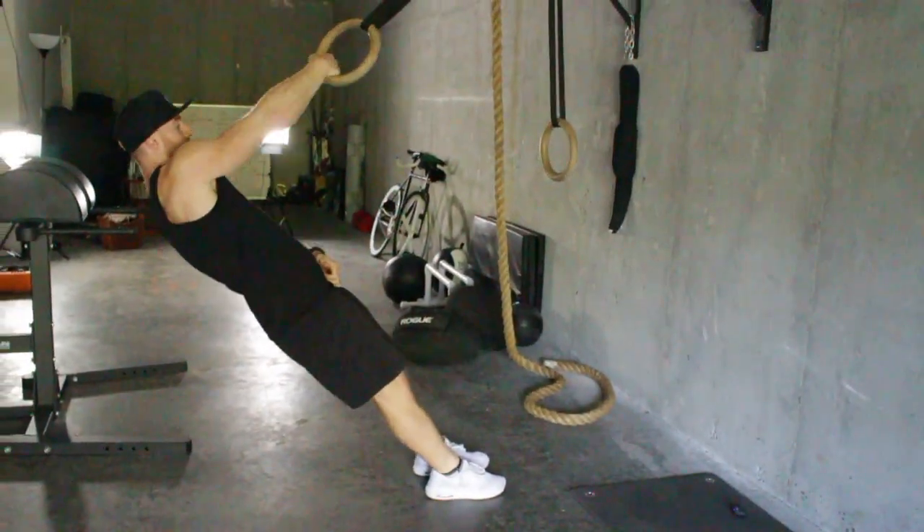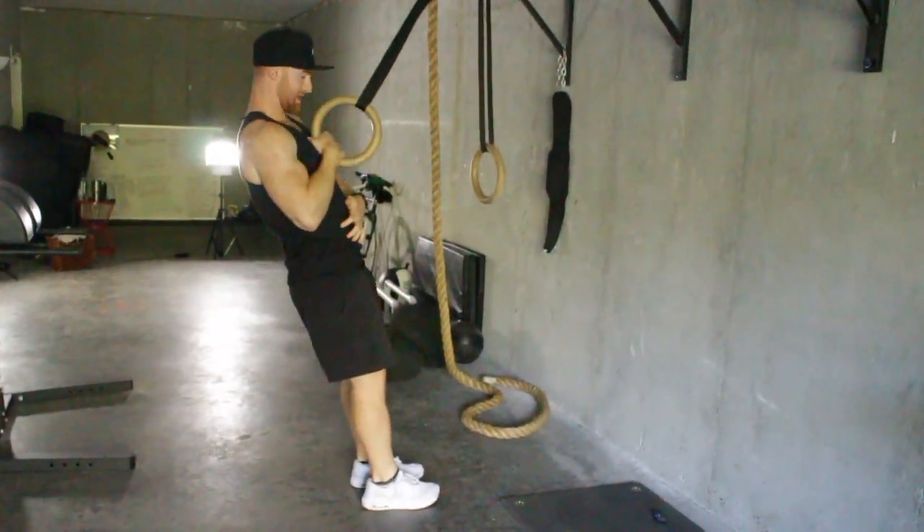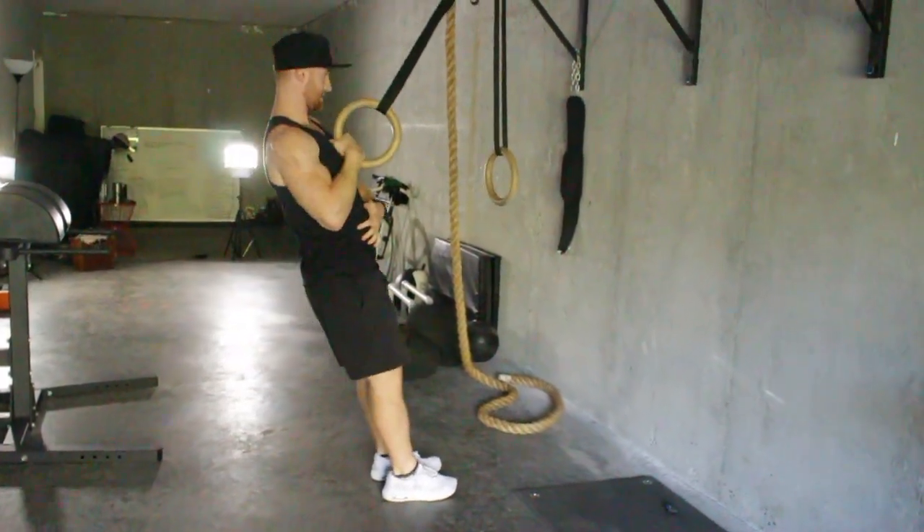When you get to the bottom, full range of motion — intentionally stretch your back. Pull to the middle of your chest, stretch your back, get a pull.